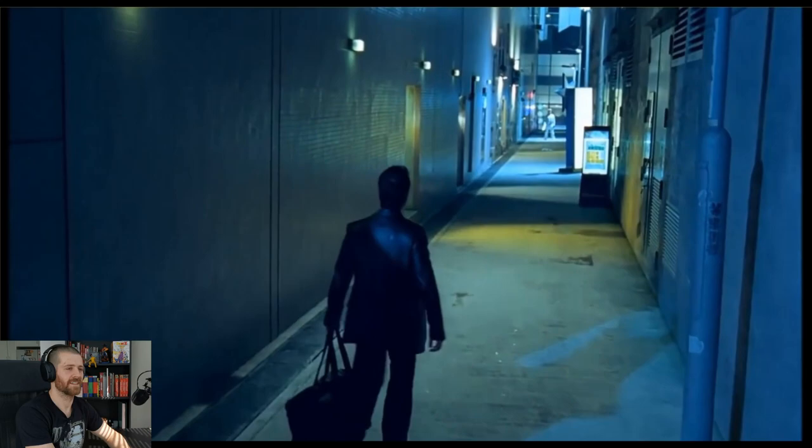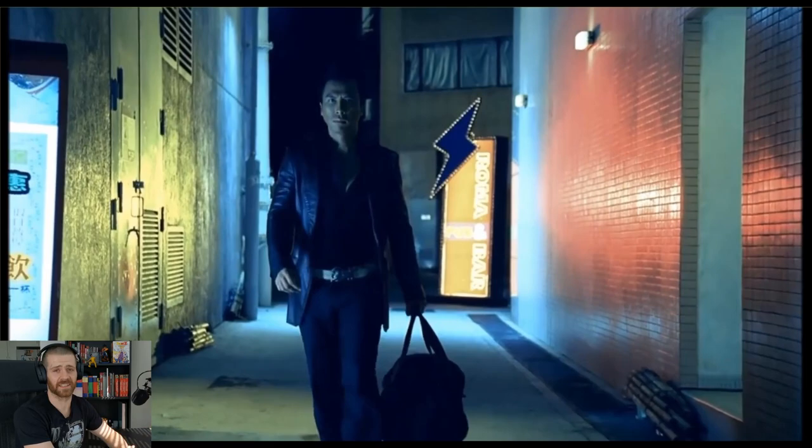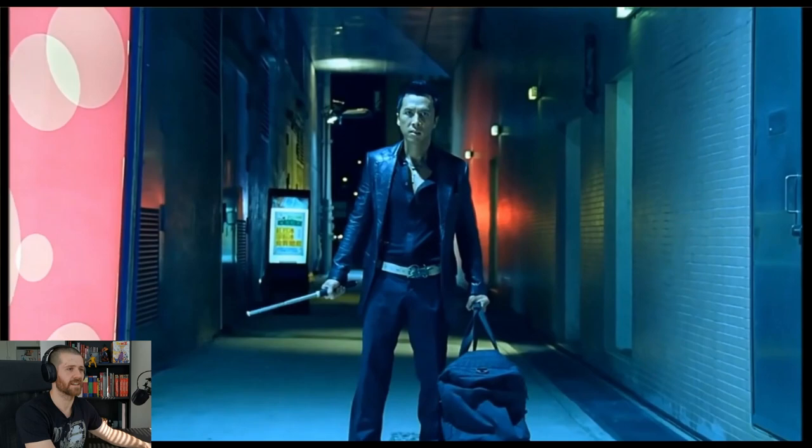Donnie Yen looking killer in the suit. Look at that thing. So he's definitely the bad guy — anyone with frosted tips is instantly the bad guy. Sick weapon reveal. This movie is like 15 years old and he still looks the same today. The villain smile.